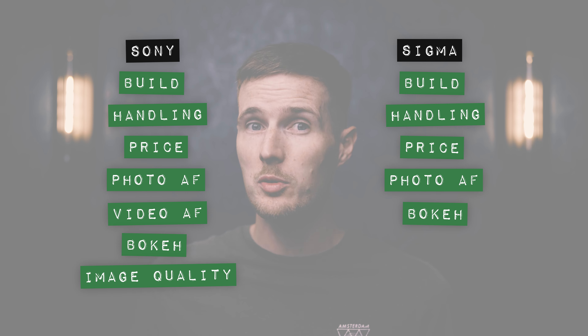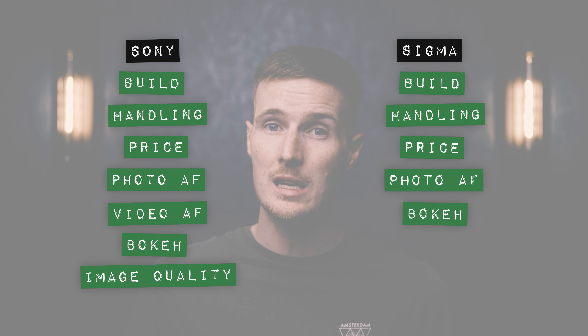As a consolation prize, I think it's only fair to award the Sigma half a point in this final round. But even with this consolation prize, it looks like the Sony 20mm f1.8G manages to keep hold of its crown and is still the best 20mm lens available for Sony mirrorless cameras, mainly due to it being small and lightweight, with a lightning-fast AF and impressive edge-to-edge sharpness even when shooting wide open.